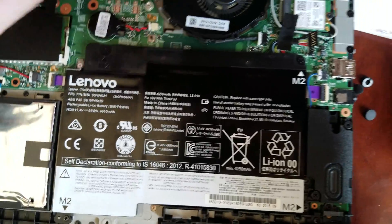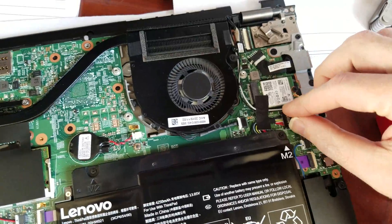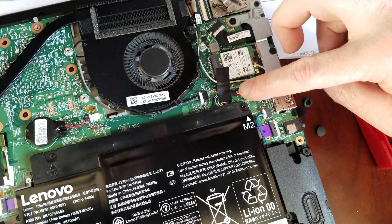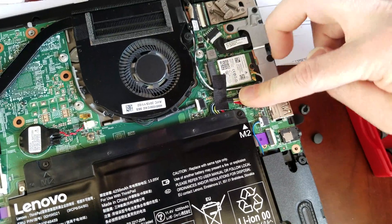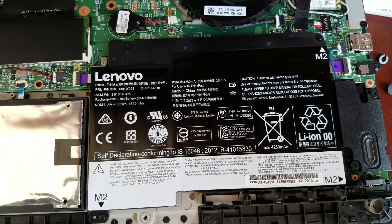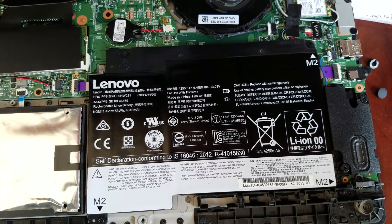Plug in the CMOS, then plug in the battery — plug in the back closest to the wire connector or the harness first, then just snap it down from the top. Put the cover back on and power it up, and hopefully that should resolve the issue.